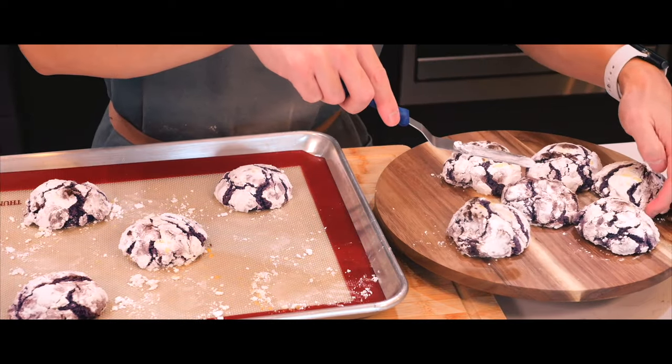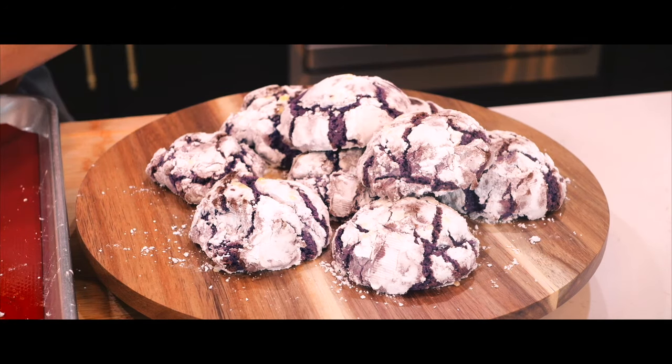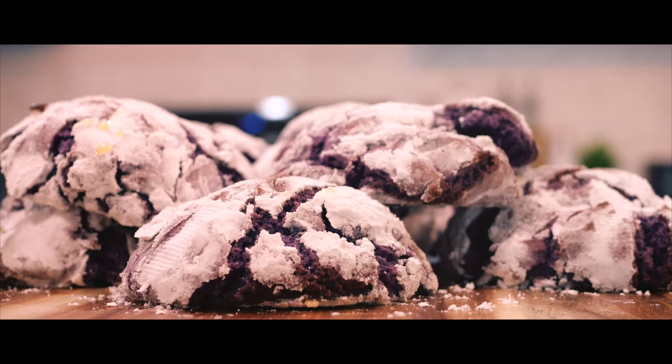I was amazed at how these cookies got their crinkle pattern from just baking in the oven — I had no idea it would be this simple. When I would eat these as a kid, I always thought whoever baked them would draw those lines on the cookies. But now, after making them, I guess all it took was shaping the dough and letting them bake, and that's how it gets its crinkle pattern.